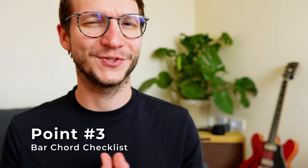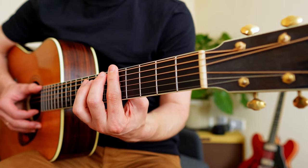Point three: stay in position and reach to the top string with that first bit of your index finger. Therefore, push your forearm slightly forward to have that joint in front of the neck. Have a look again.